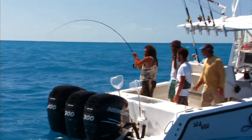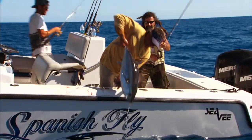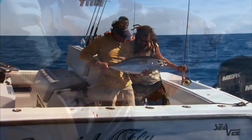Get him! Whoa! Fish on! Fish on! Yeah! Shot on fly!